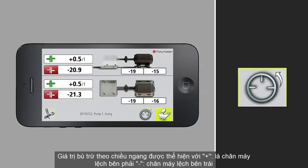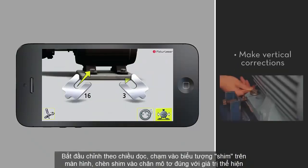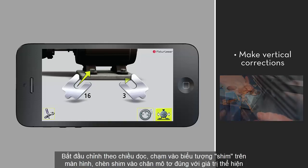If you need to re-measure, tap the measurement icon. The LaserKit app uses the vertical adjustment. Tap the shim icon. Now you can make the indicated vertical corrections.